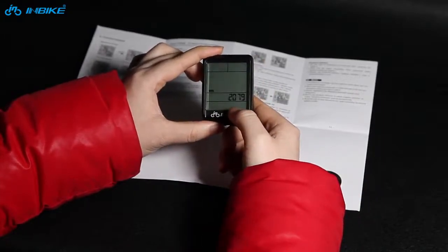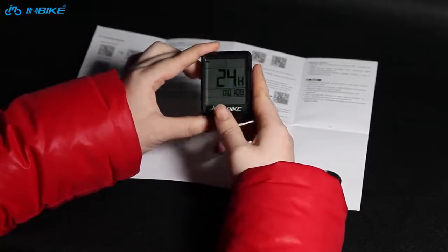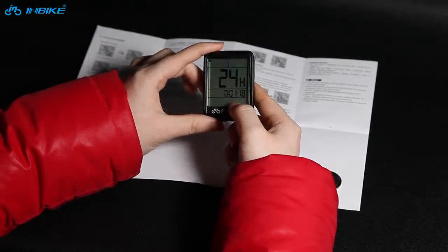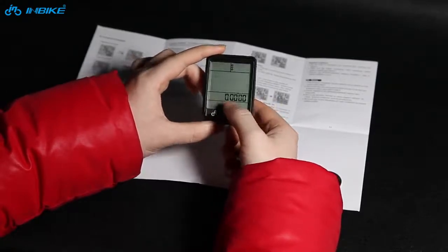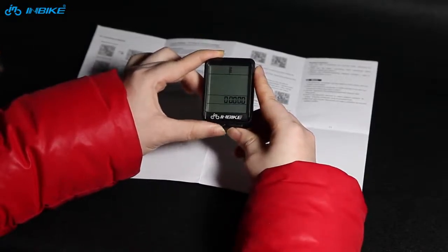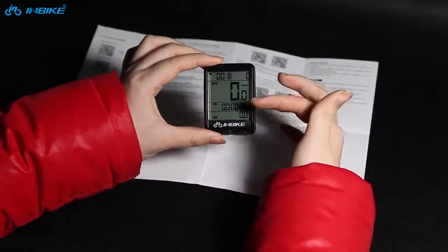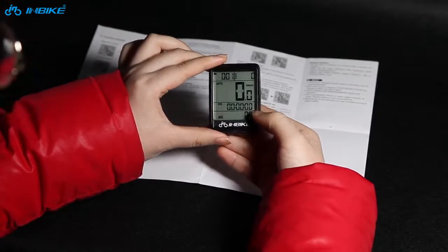This is the rear circumference setting. Next, this one is the hour system setting. This one is the clock display setting. And this one is the stopwatch setting. Press the left key to switch to the different function displays — like this one is riding time.